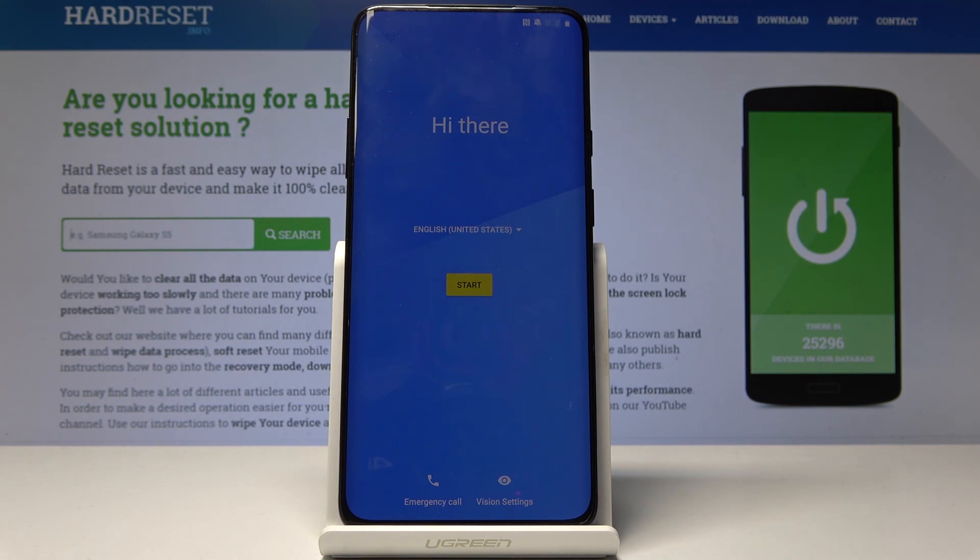The process is finished and you can now set up your Android. Mind you, if you had a Google account previously on the phone, you will have to verify that account once you connect to the internet — around the fourth step or so. You might want to remember that. Other than that, the process is finished — if you enjoyed this video don't forget to hit like and subscribe, thank you for watching.